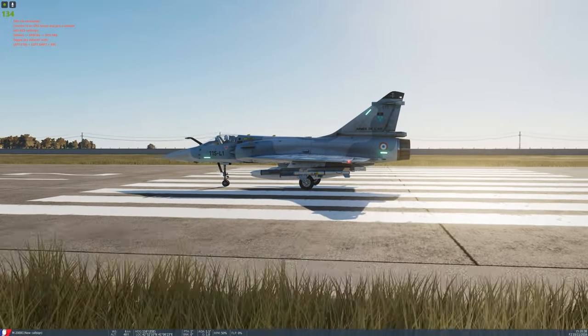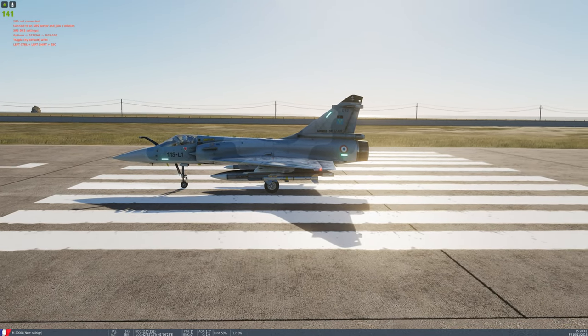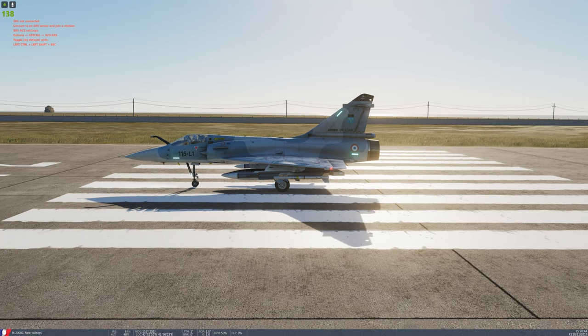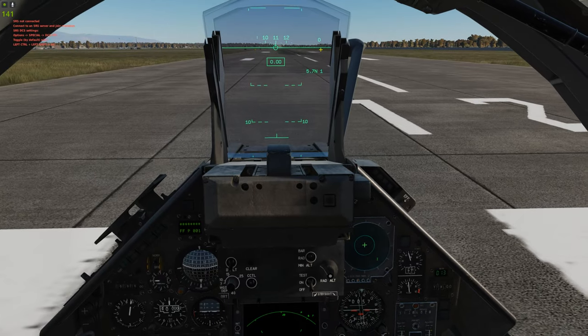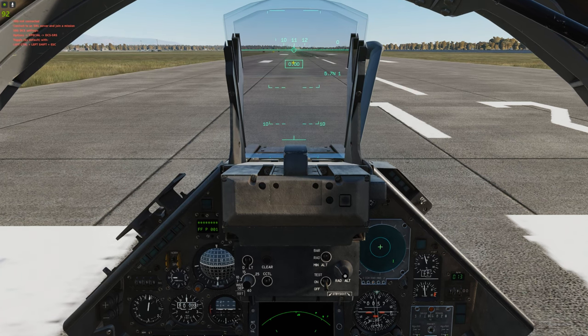Notice the engine and the rear wheels are pretty far apart from each other. When you start rotating, the engine is going to generally be closer to the ground. So if you keep that symbology below the horizon, you'll have less chance of a tail strike.